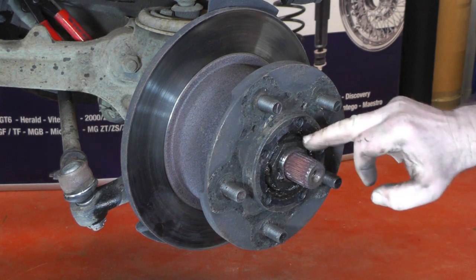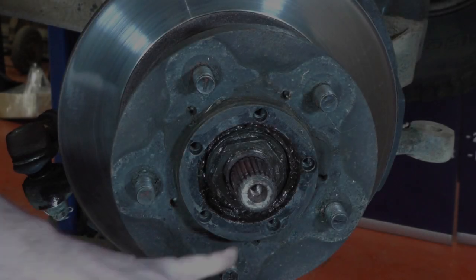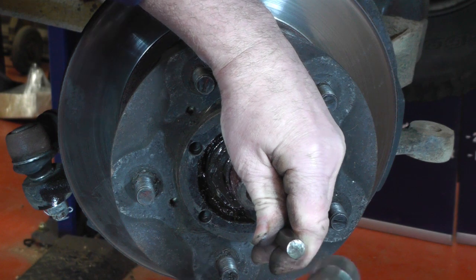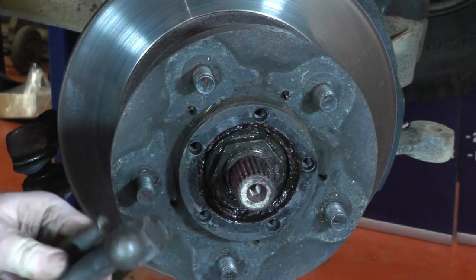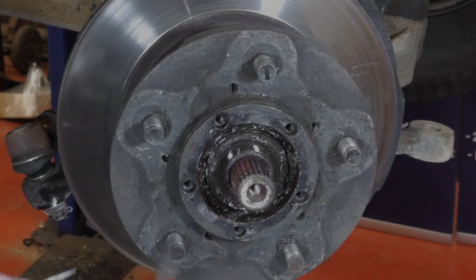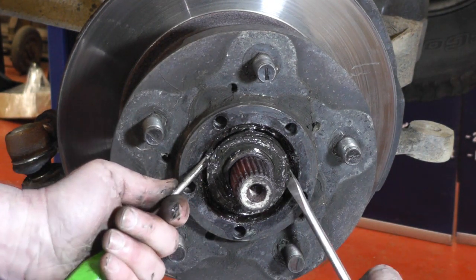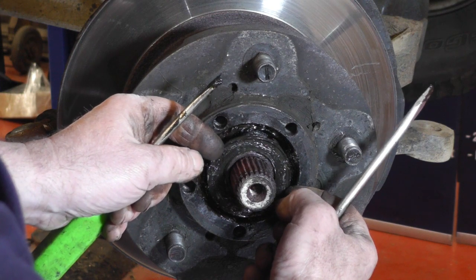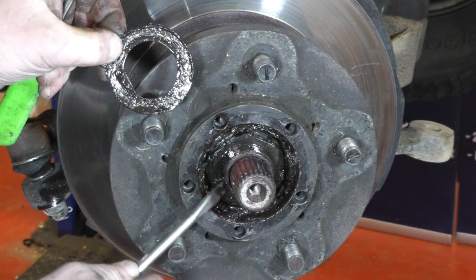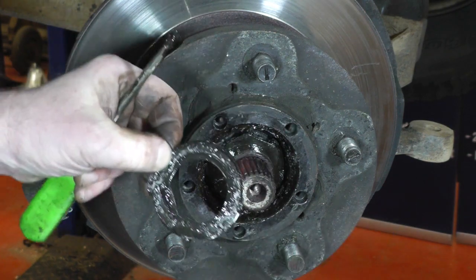Once the drive flange is out of the way we can see the tab washer and the outer nut that releases the wheel bearing so we can take the hub and disc off. The outer lock nut is held with the tab washer, so get a punch and just bend back the tab washer so it's off the nut. Then get a 52mm socket on the nut, undo it, take that off along with the tab washer. Note there's a flat on the tab washer and a flat on the hub, so when putting it back together the flat needs to go onto the flat so the tab washer has something to hold onto when you bend it up to lock the outer nut.